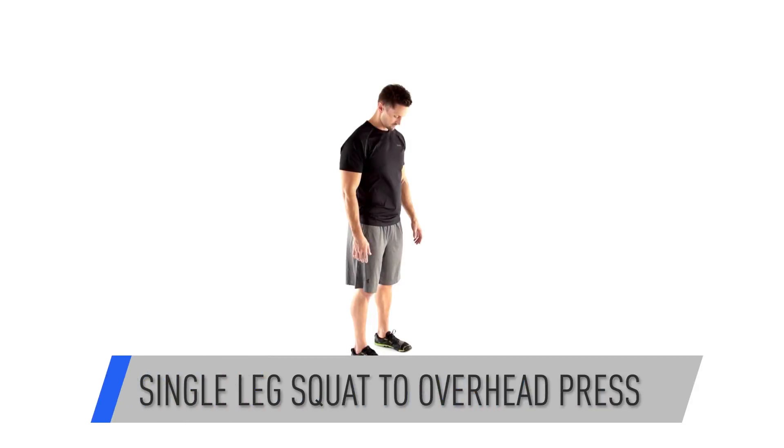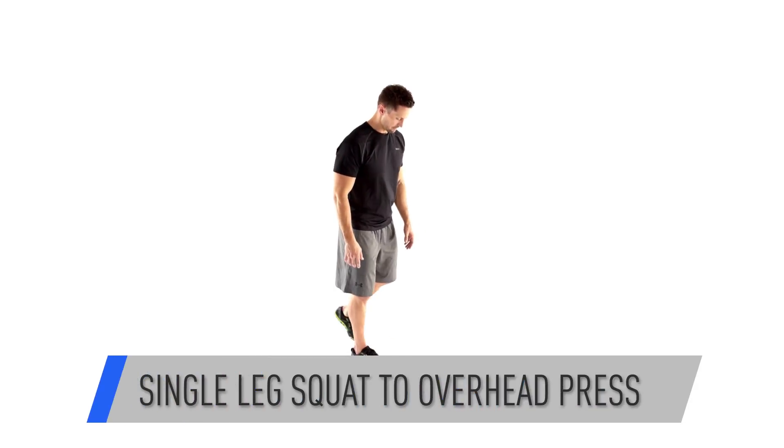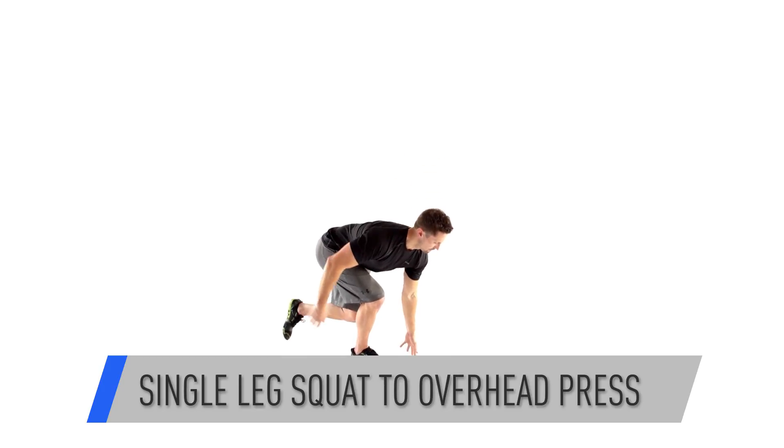Start with your feet hip-width apart. Balance on your right leg and squat down as you reach for your right foot with your left hand.